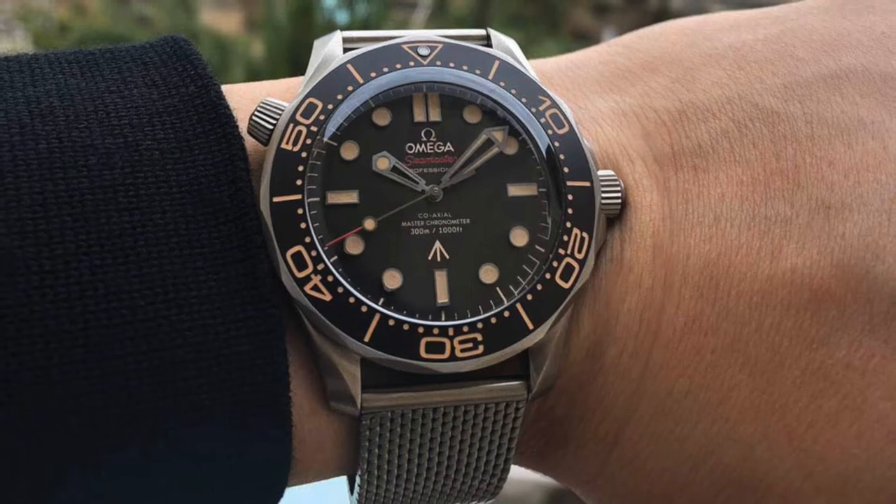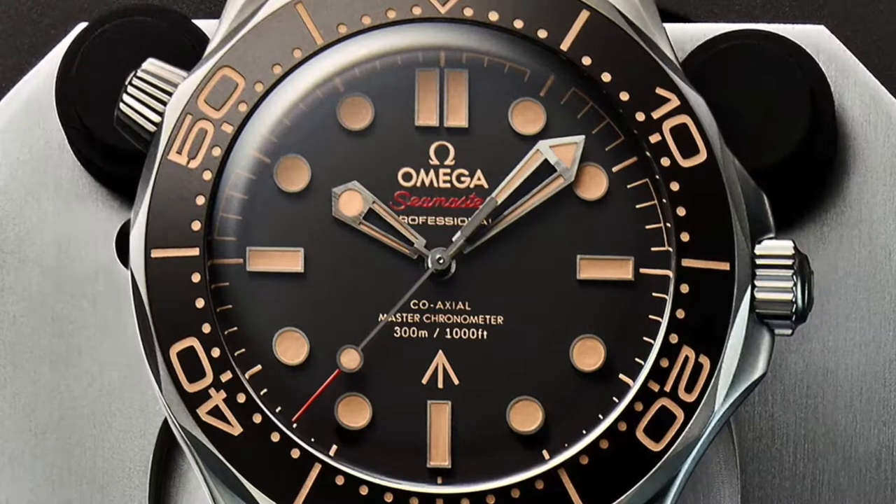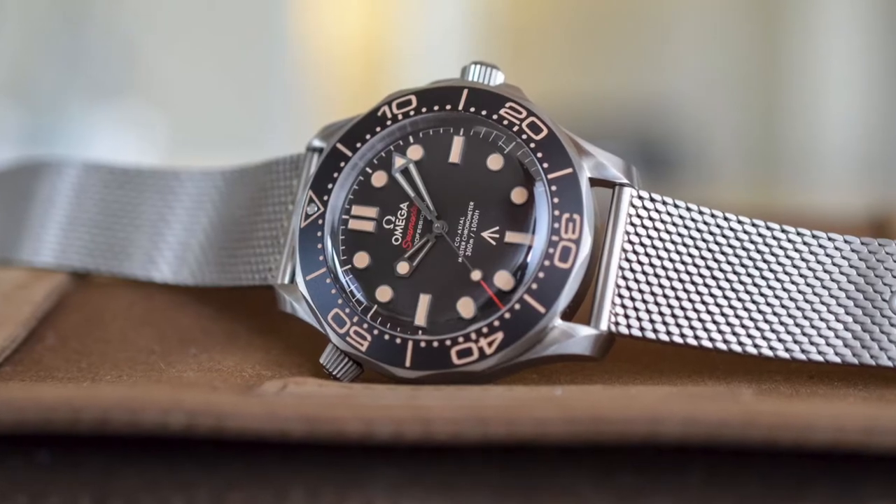It is actually quite a simple watch. It isn't a chronograph and it doesn't have a date feature. As it's a diver's watch, it does have a rotating bezel and a screw-down crown, and is water resistant to 300 metres. A Milanese bracelet completes the look. Some of these watches featured in this video will look like Bond watches over the years. Without further ado, here are our top three James Bond watch lookalikes that are considerably more affordable.